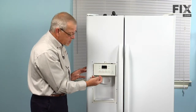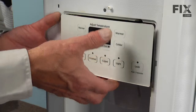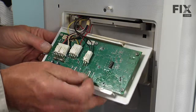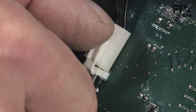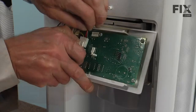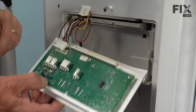The control assembly is held in place with a couple of locking tabs on the bottom, so if we lift up gently on it and pull forward on the bottom, we can disengage those two locking tabs and drop it down. That will give us access to the harness connectors on the back that we need to disconnect. Lift the locking tabs on those, pull the harnesses loose, and set the control board aside.